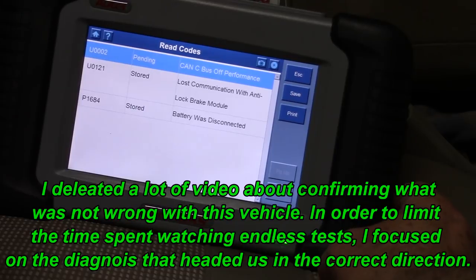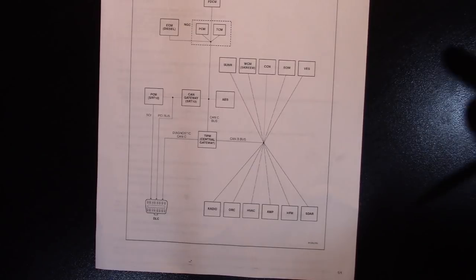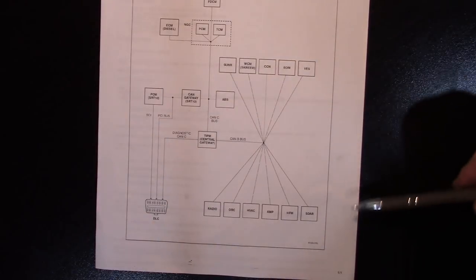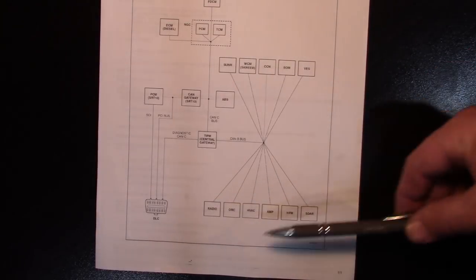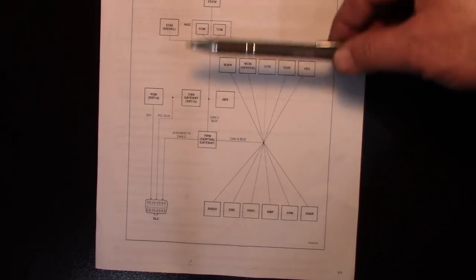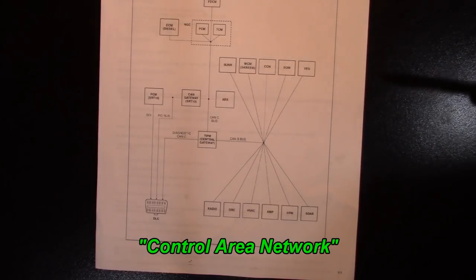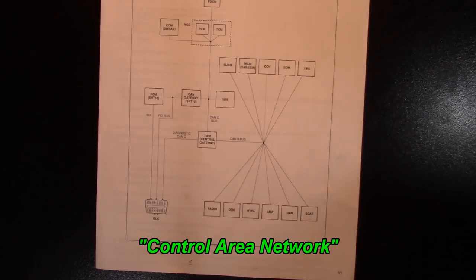When I look up the code, this is the first chart that came up. You can also find it under the data link connector on All Data. Now we have a picture of the modules that the CAN network uses to balance information back and forth to get the thing to run — part of it is the ABS. That's my thought process.